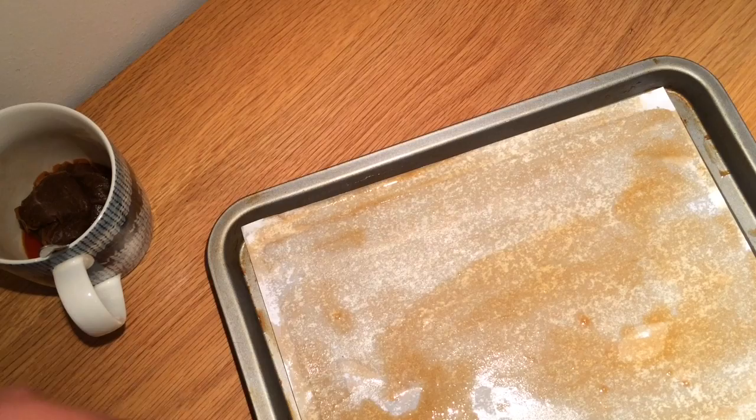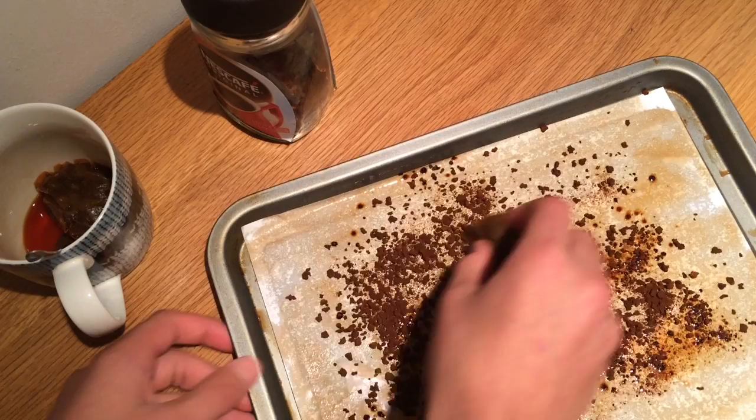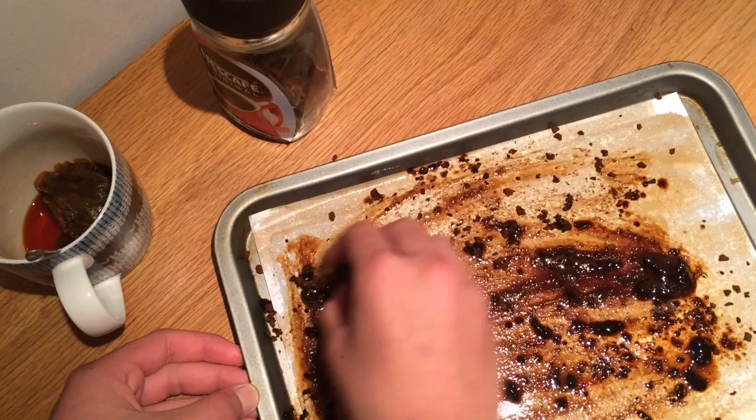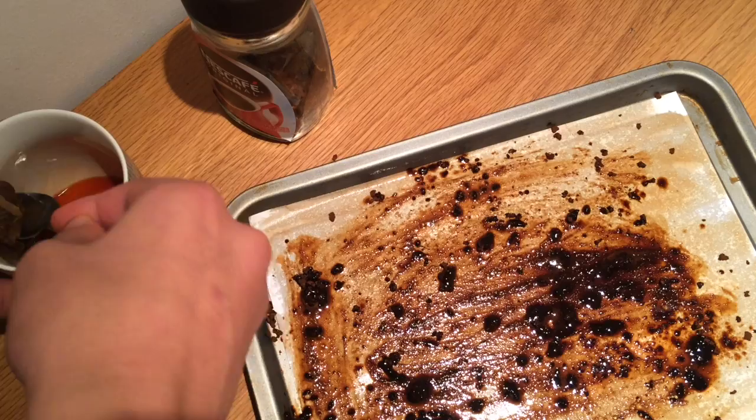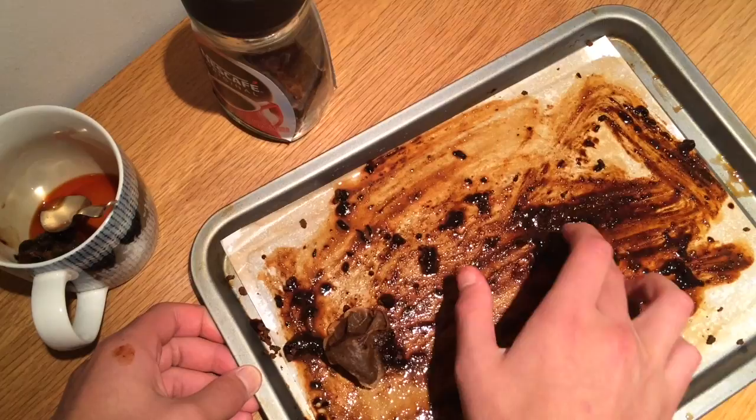And then the coffee beans — you just sprinkle them along. That gives it the darker colour. Then you get the tea bag again and mix up the coffee beans around it. Get the other tea bag because that one has dried up. As you can see, the colour is already going darker. Work all the way around, then get the other side.